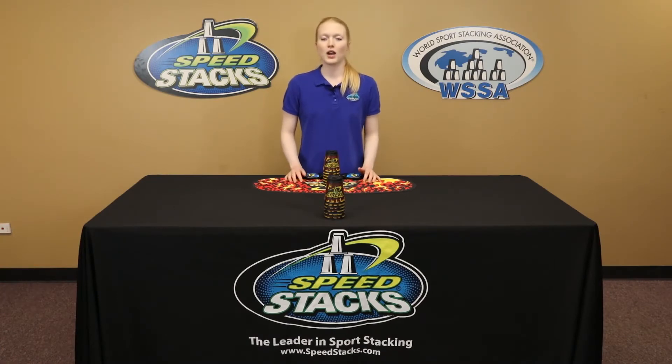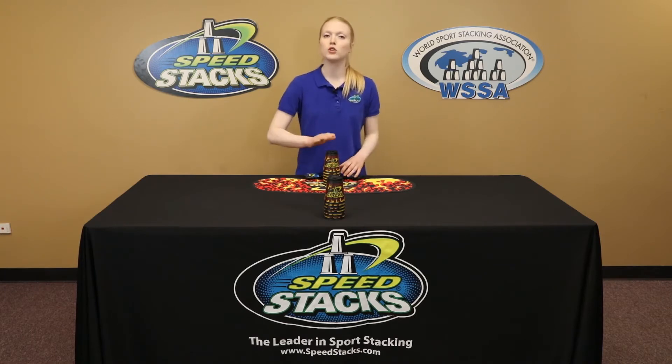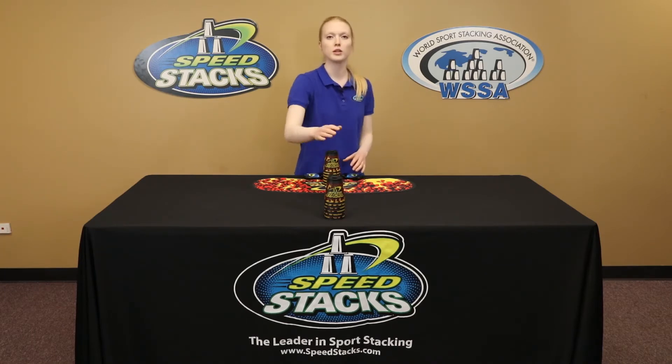Hi, I'm Kaylee, and in this episode I'm going to show you the individual Fox and Hound. For this game, you'll need a timer. I'm going to use the Speed Stacks timer, but feel free to use any timer that you have on hand. You'll also want to set your cups up into two piles of six across the table from each other.